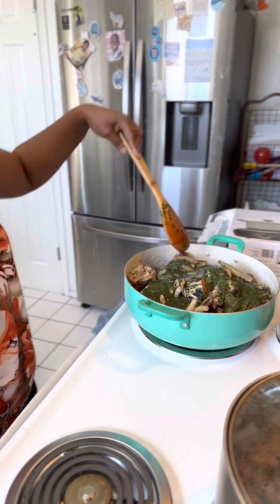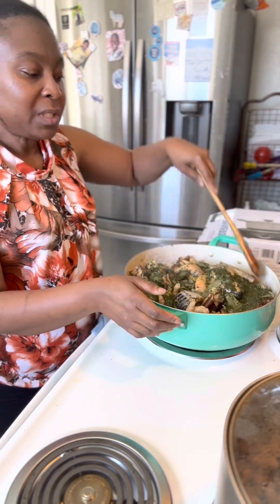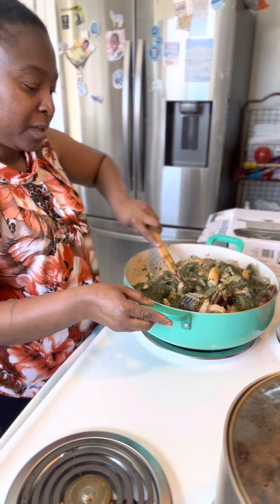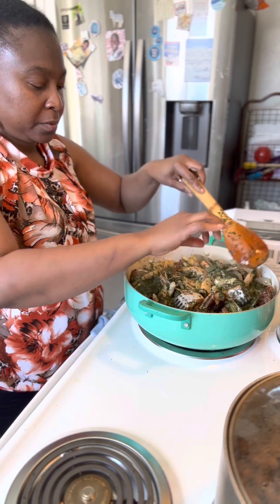Let's move this all around. The reason why I like to put the shrimp in last is because shrimp is very easy to cook — it's not hard to cook at all.